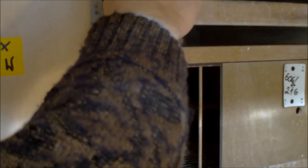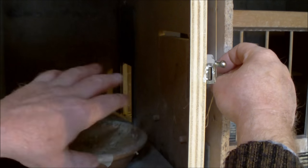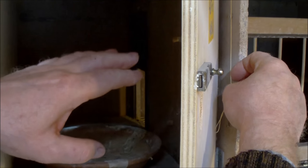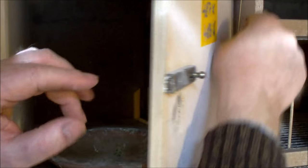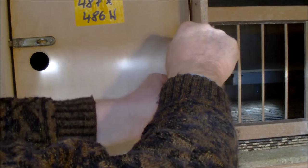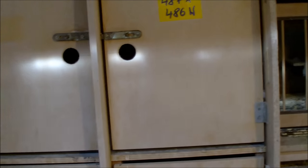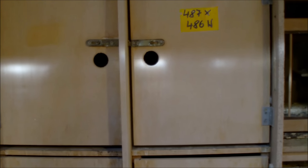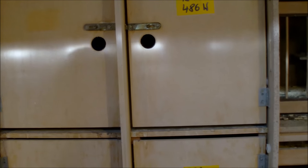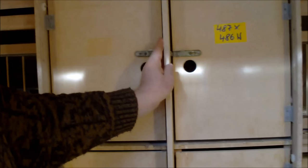Popatrzcie, teraz jest zamknięte. A jak to z przodu, żeby tych gołębi nie straszyć — jak one sobie tu razem siedzą, przyjdą z lotu, siedzą sobie razem, to nikt inny gołąb im nie przeszkadza. Ja wtedy zamykam albo tu, albo z przodu zamykam i one sobie przytulają się — żona mi podpowiada — i sobie cieszą razem spotkaniem. Więc to chciałem wam pokazać, to sobie dorobiłem tą część.